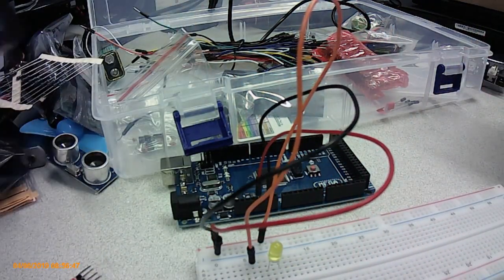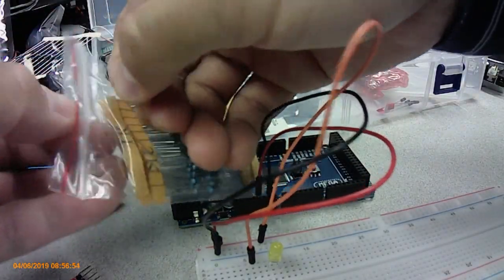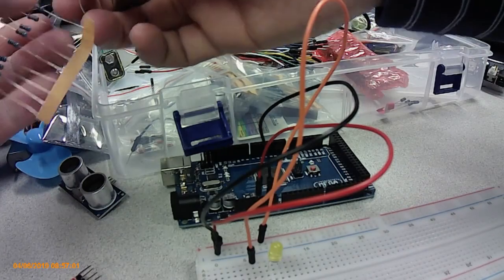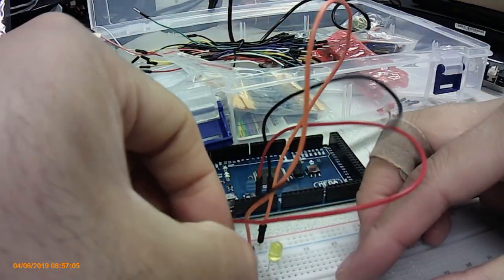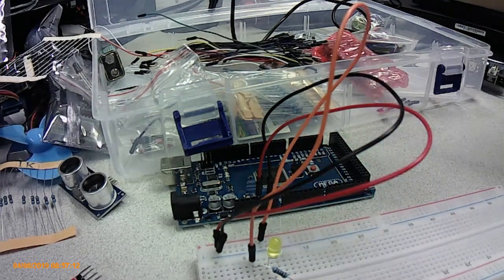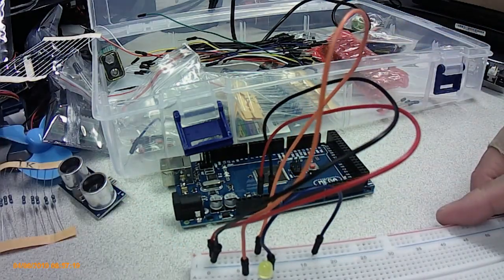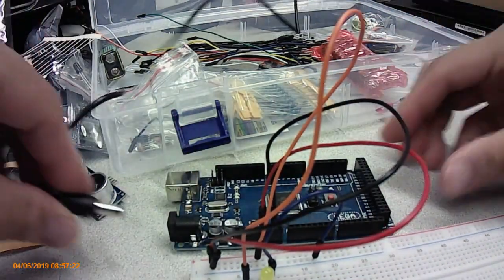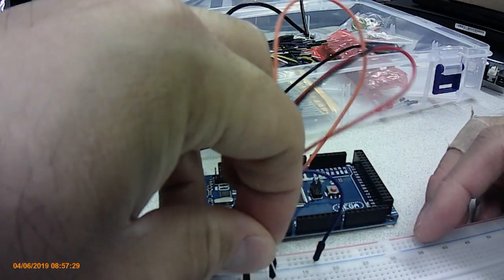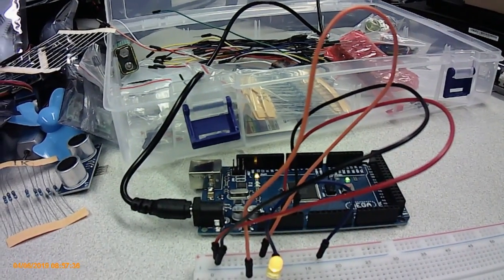Grab one of those resistors — there we go, lots of resistors here. Grab a 1K resistor, branch that over here, and then put it onto the ground rail. In theory, plug it in — oh, must have reversed the polarity on the LED. That way — there we go, and the LED lights up!